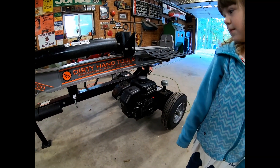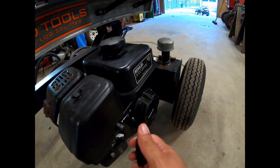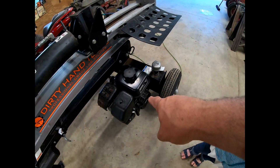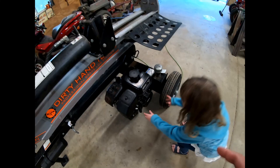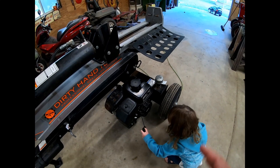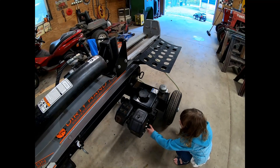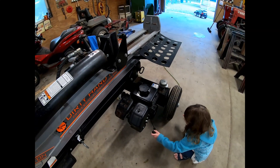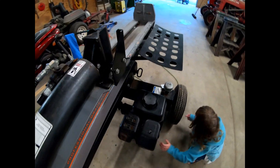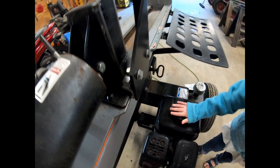We're gonna get started on fixing this motor. Here's what the problem is — it is locked up. The gentleman that this belongs to has already taken off the pull mechanism and turned the engine over. He said it will roll back a little bit and go forward a little bit, but it is locked up. First thing that comes to mind is it either dropped the valve, broke a rod, or hopefully it's the hydraulic pump.